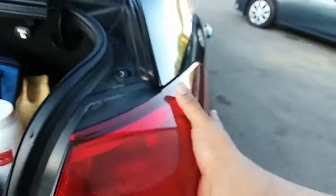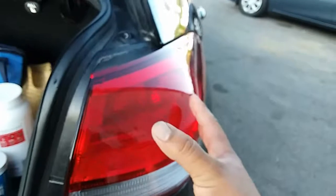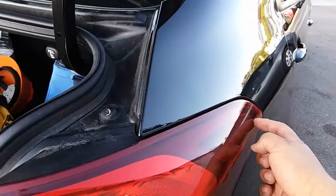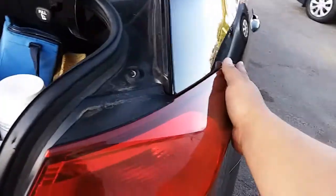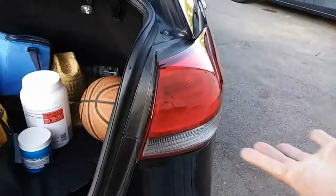Once you remove those nuts, all you simply do is grab the light and pull out backwards. There's a little clip right here on the side that's going to be latched on, so what you just do is apply pressure and pull backwards and the taillight comes out.